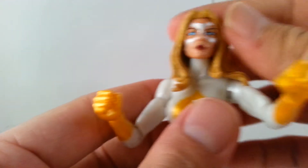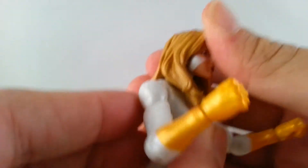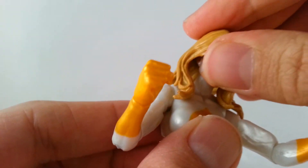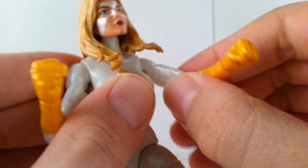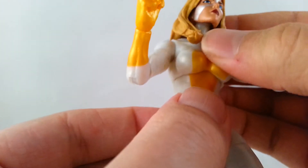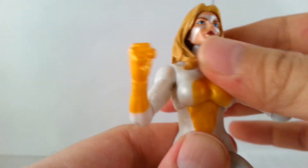I'll go ahead and go over the articulation — same as Ms. Marvel. Her head looks left to right. It's a little hindered to look up due to the hair; she can look down, but again the hair gets in the way. She has ball joints in the shoulder — goes forward and out. Bicep swivel, single joint elbow, and that rotates at the elbow. Wrist rotation and they move down and up. Her ab crunch doesn't crunch forward too much because her chest area is a bit hindered, but she pushes back fine and she can also rotate.